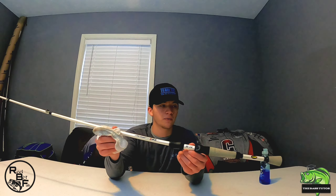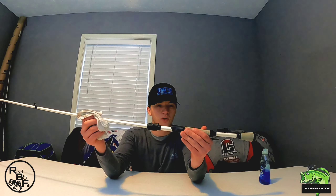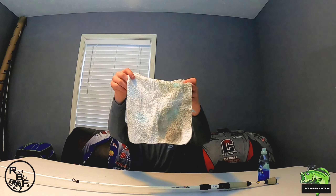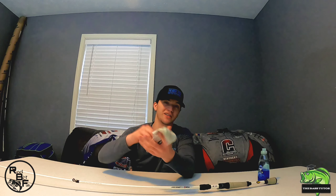Now we've got our rod looking just practically back to brand new. This is going to be super tacky still — that dishwashing liquid is not going to take away any of the stickiness of it. Anytime this rod gets dirty, just rub some dishwashing liquid on it just like I did and you'll have it looking back to brand new. You can tell right here on this wash rag that it did some cleaning — this thing was pretty filthy and now it's back to looking pretty good.